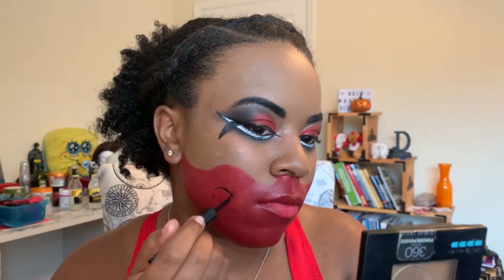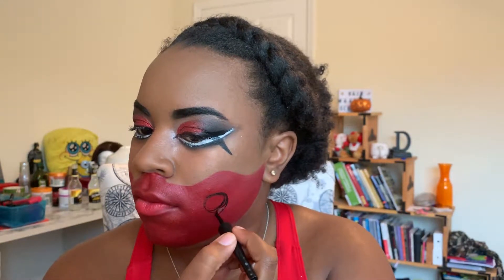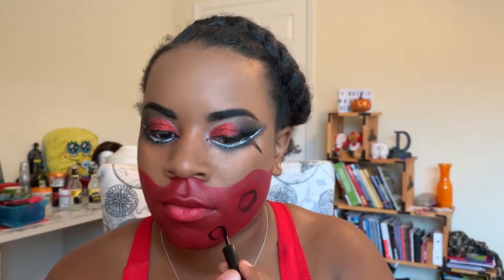Here I'm using my eyeliner to draw some pockets on the face, treating it like the inner mouth of the dragon — so there are portions that are more sunken in than others. I'm lining the bottom part of my lip and then blending that out with a small brush.